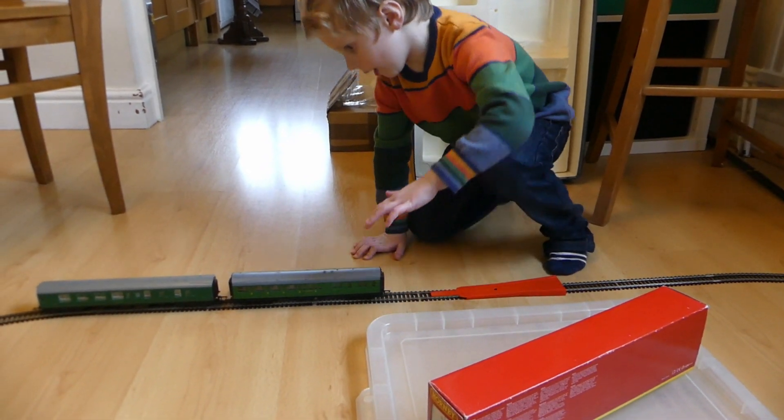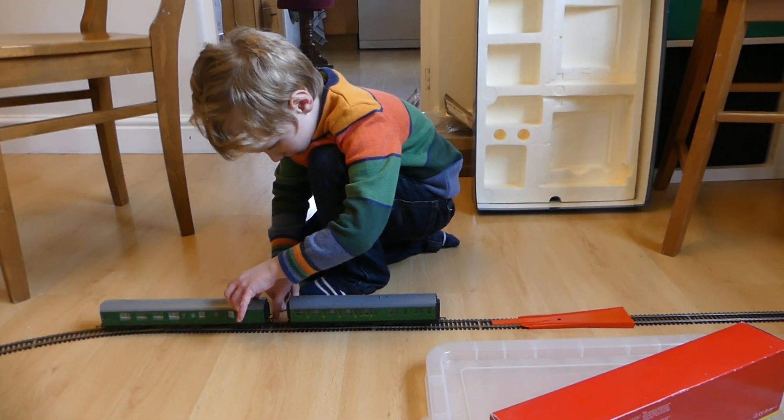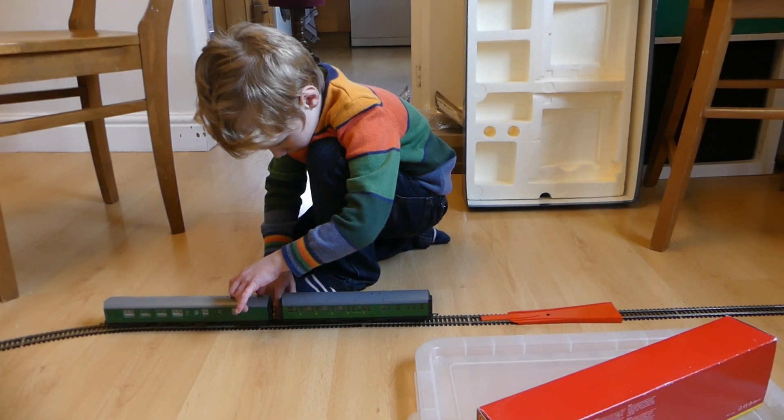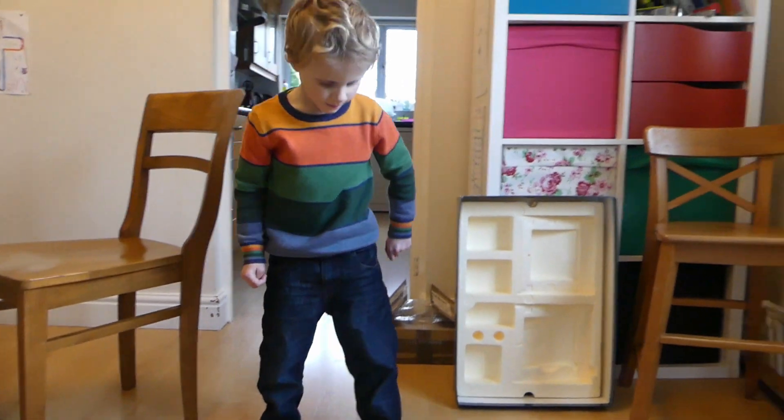Oh, it hasn't coupled. Well, I can pull it. This coupling just needs lifting up. You've been very careful with that, Simon. Well done. Good boy.